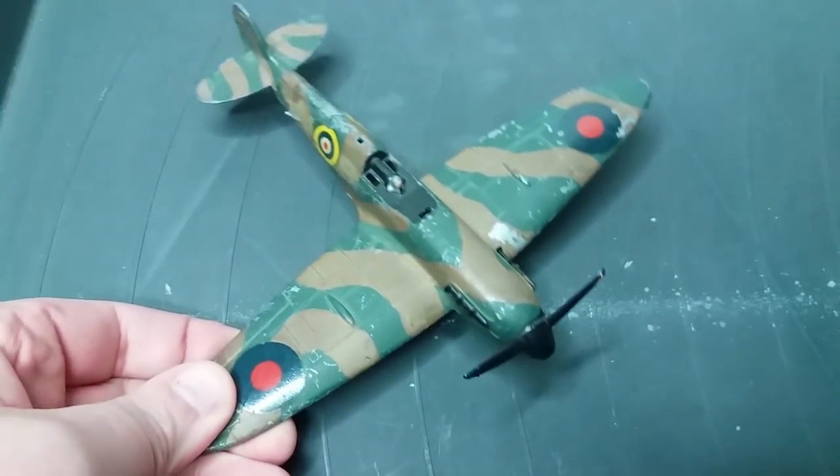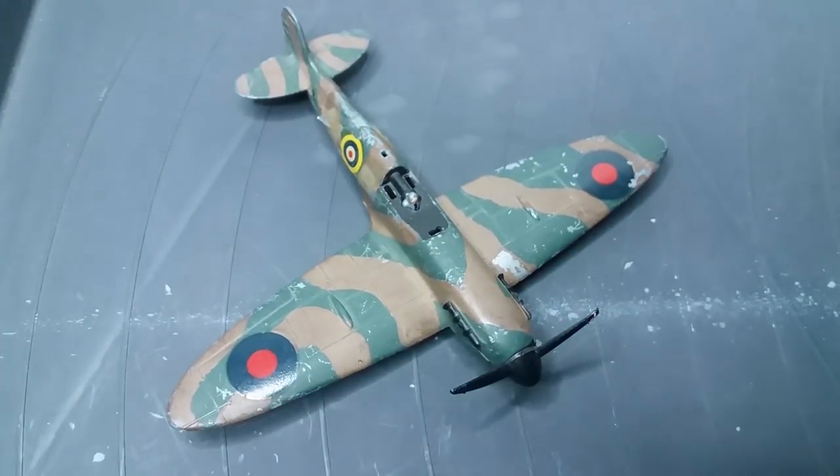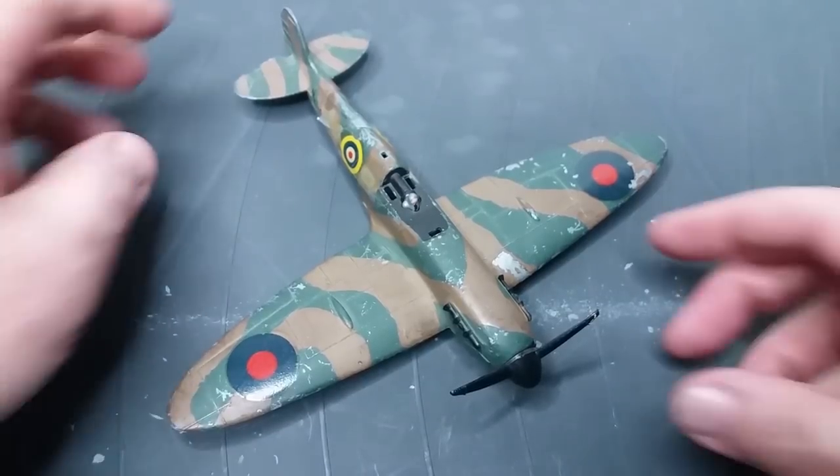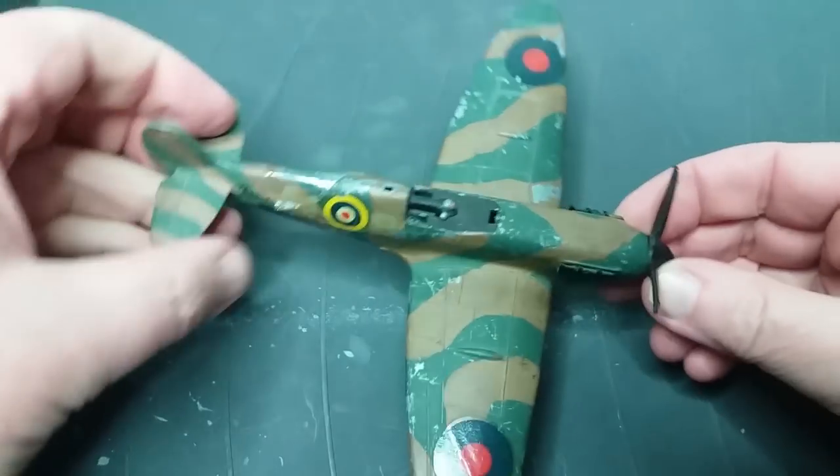Hello and welcome back to another video. In this case we are going to be doing a Dinky 719 Spitfire Mark II, which was made sometime between 1969 and 1976.